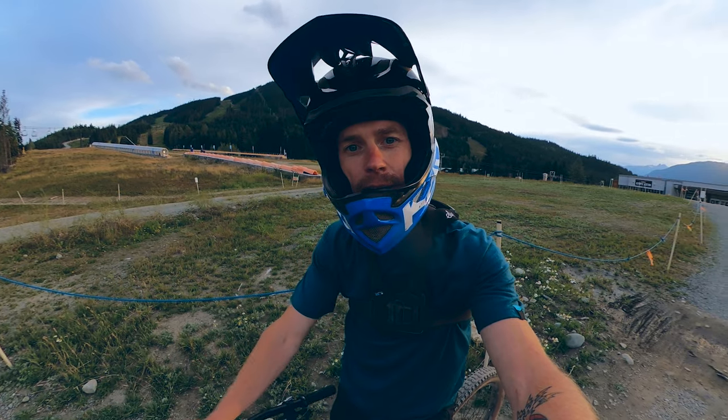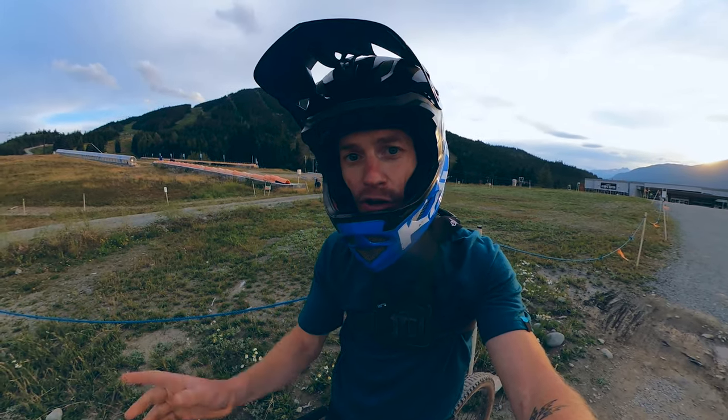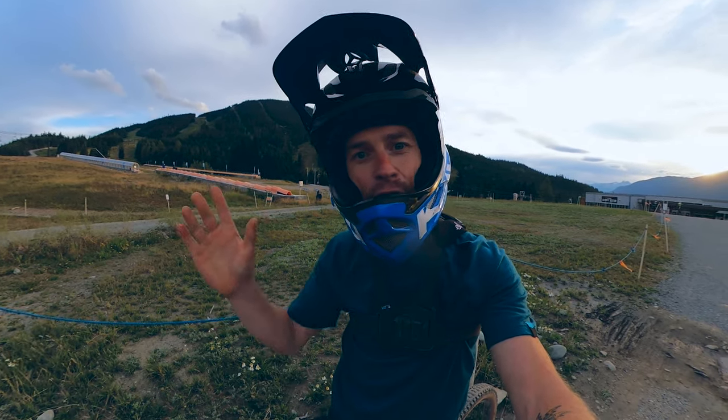If it's your first time in Whistler, I highly recommend doing Crank It Up. It's nice mellow jumps, and if you're pretty new to jumping and just becoming a blue rider, it's also a great trail. Let's check out the whole thing top to bottom.